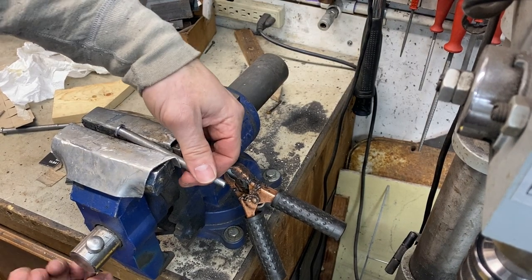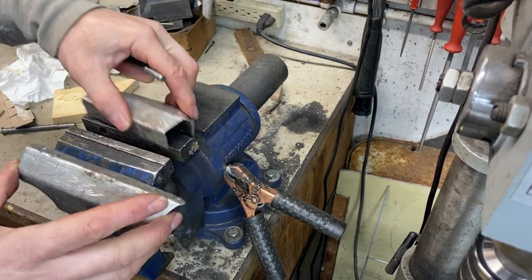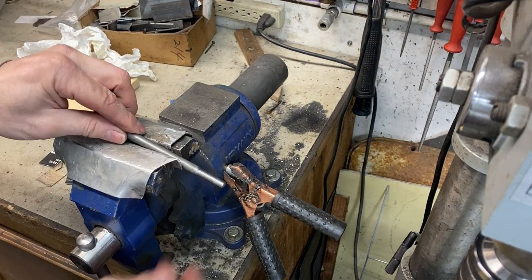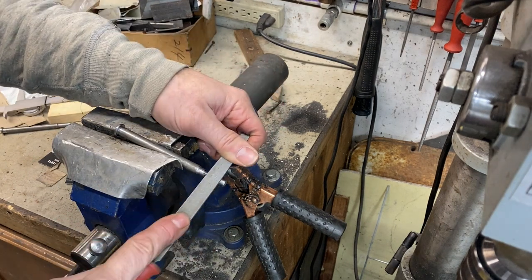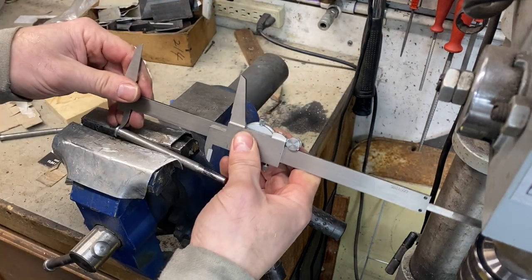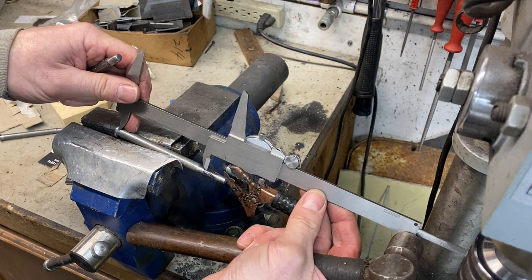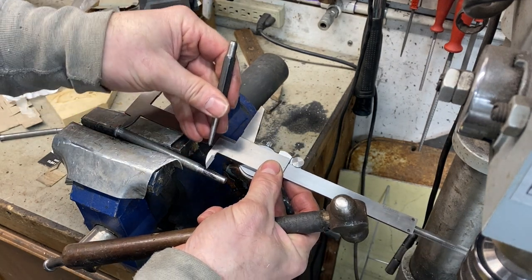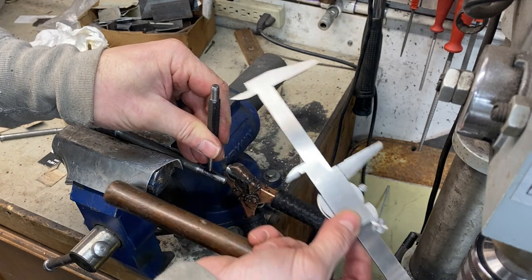I've got the bolt loosely in the vise with aluminum soft jaws — these are just bent pieces of aluminum because the regular jaws will mark up what you're working on. I'm going to make a flat spot with the file, then make a center-punch dimple there. That looks good to me.